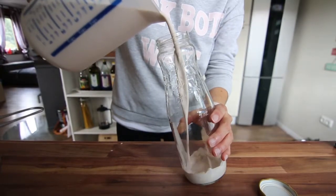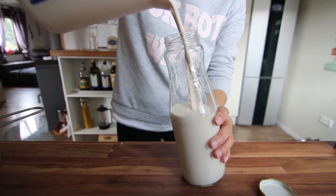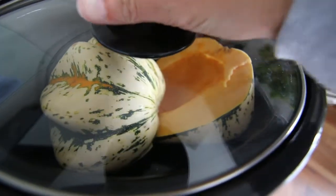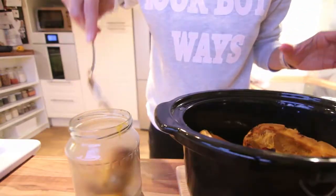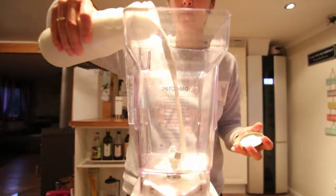I just poured the nut milk and stored it in the fridge, and then I made some pumpkin because I didn't have any on hand. I made it in a crock pot which is really easy — just put it in, let it sit for a few hours on high, and then you can just scrape out the puree. It stays really fresh in the fridge for about a week and I use it for all kinds of stuff.